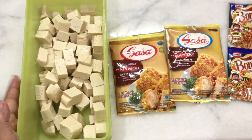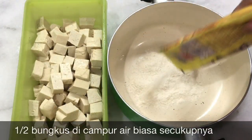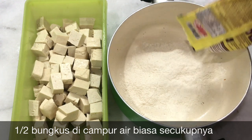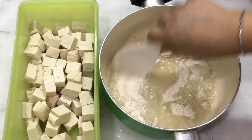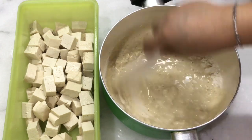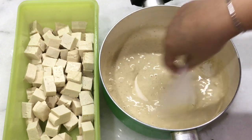Ini karena sudah asin dari sananya, jadi saya tidak kasih air garam. Tuang sebagian bumbu, kemudian nanti dicairkan dengan air biasa. Tambahkan sedikit air. Dicairkan sampai kekentalan yang kita mau supaya menempel di tahunya.